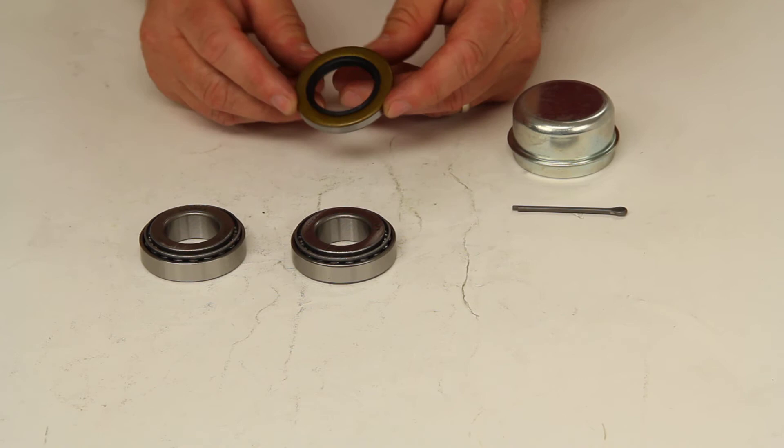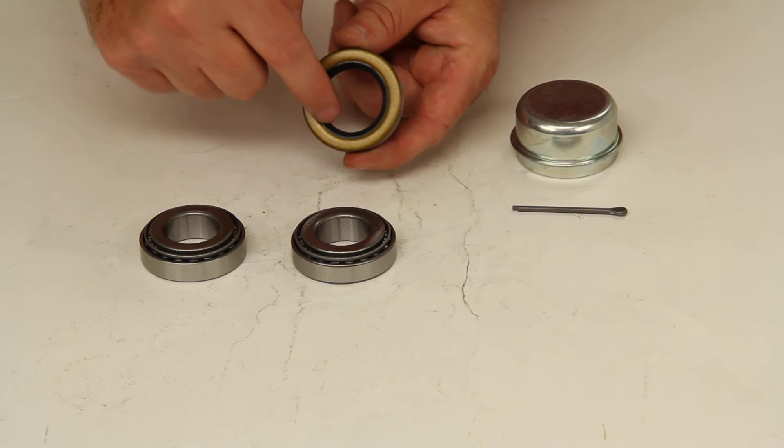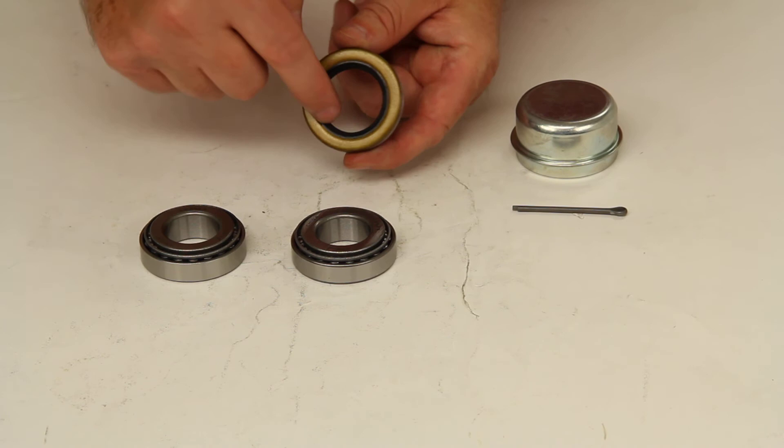And the last piece is the oil seal. This will include the oil seal number 34823. The seal has an outside diameter of 1.983 and the inside diameter of 1.249.